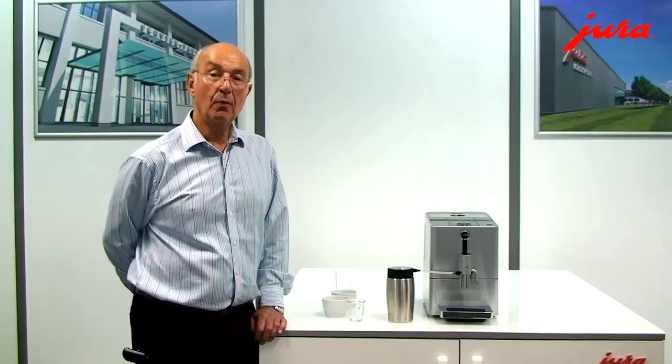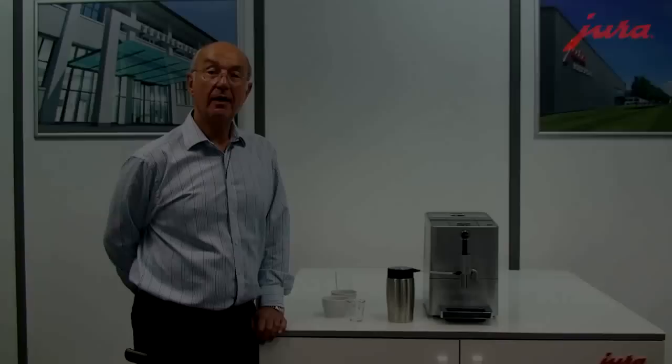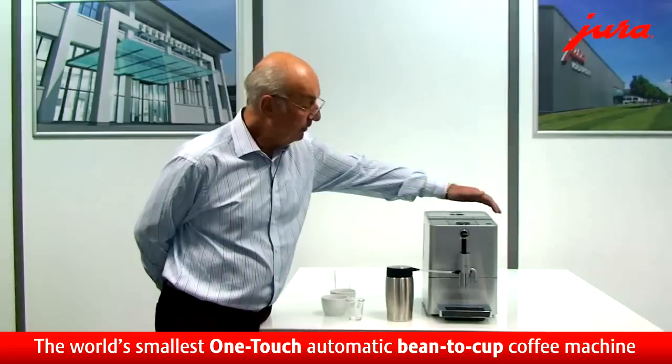Jura Micro — the smallest one-touch bean-to-cup machine in the world. This is a fantastic new product from Jura. I'm going to show you just what it can do.